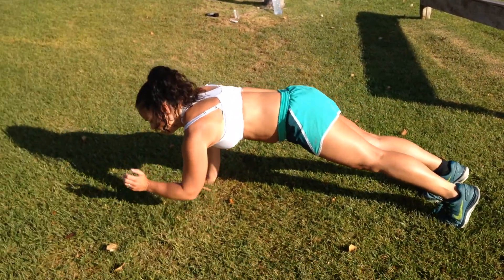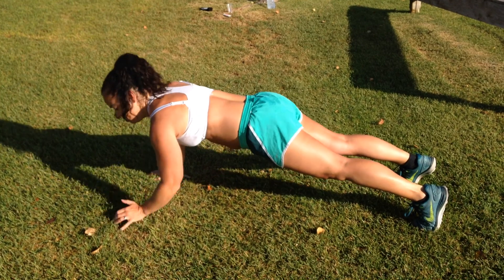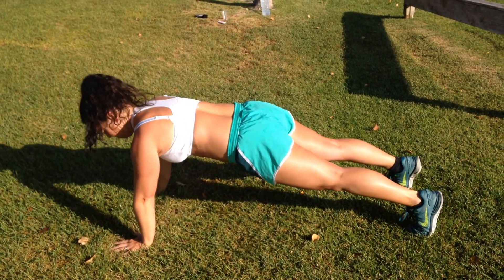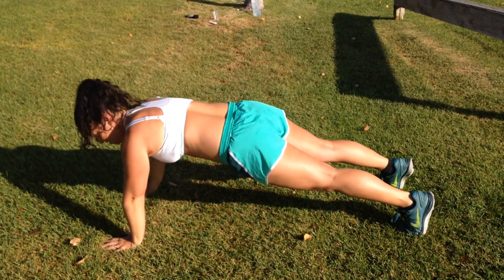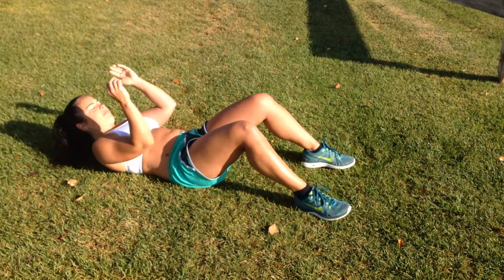The exercises today are plank position climbs — 20 of those — followed by 20 sit-ups, elbows up to your knees.